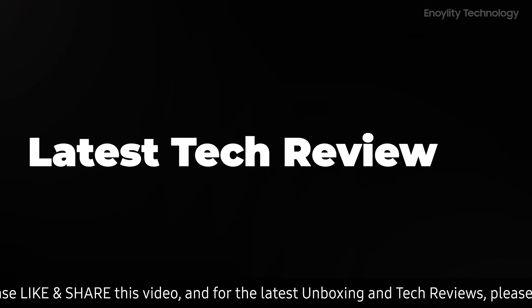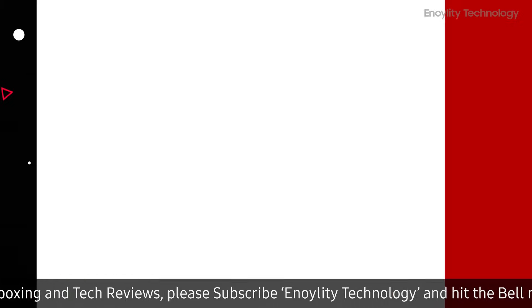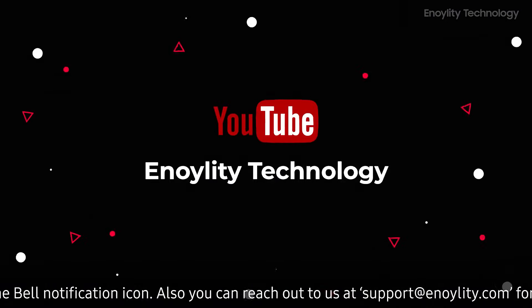Hey guys, welcome back to your place for the latest tech reviews and concept renders. This is Annoylity Technology. And before we start the video, don't forget to subscribe and hit the bell icon to stay updated on our upcoming videos.